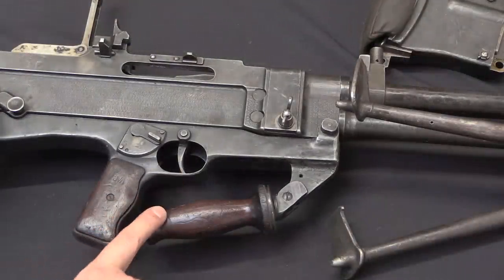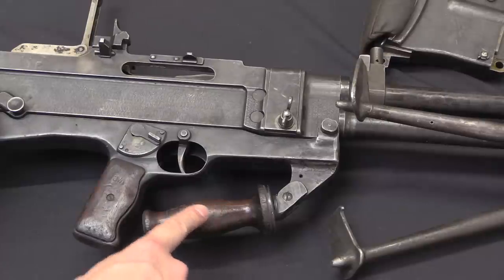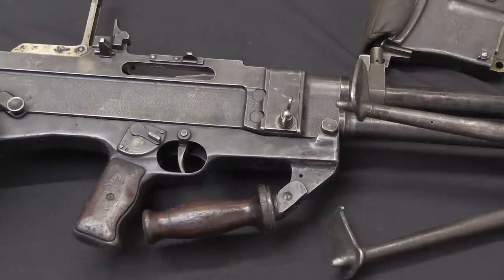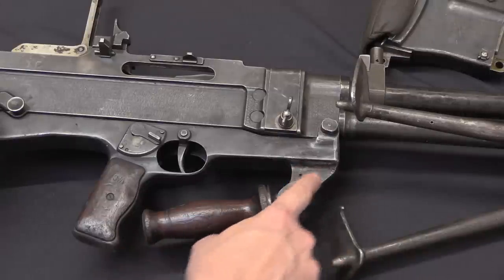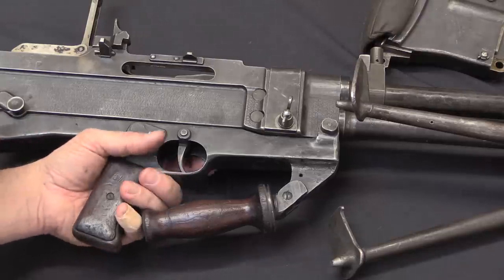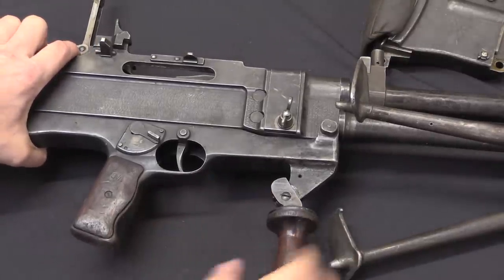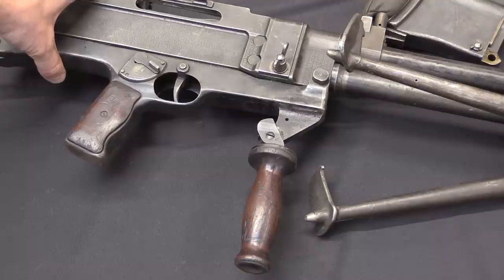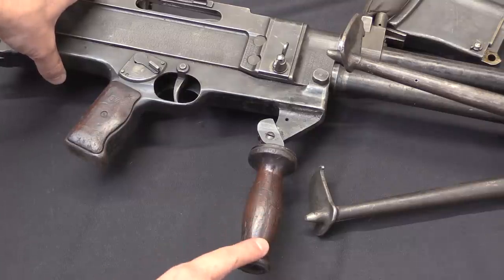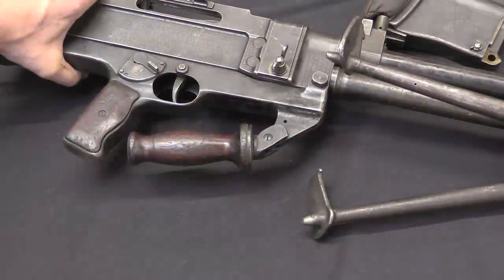There are some photographs from British documentation that show a different sort of handguard or carry handle coming out the front. The museum here has two of these guns in their reference collection, and both of them have Bren gun handles that have been welded onto the bottom. This is a little bit interesting — it's actually pretty awkward. It really gets in the way of your hand in a firing grip. It can be rotated down, but then it's really too tall for the bipod. Not sure exactly what the intention was with these handles — they're certainly very convenient for carrying the gun, but when you're actually shooting it, a little less so.